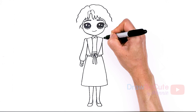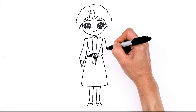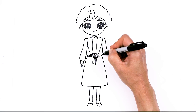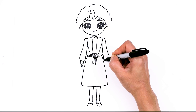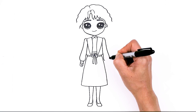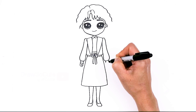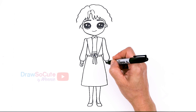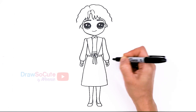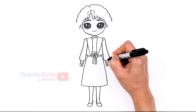Same thing on the other side — just poof it out and come in a little bit, then come out. Once again use this part of her jacket, making sure it's about the same on both sides. Poof it out and connect. That little white part that comes out — add a little ruffle — and then her fingers and thumb, go around.